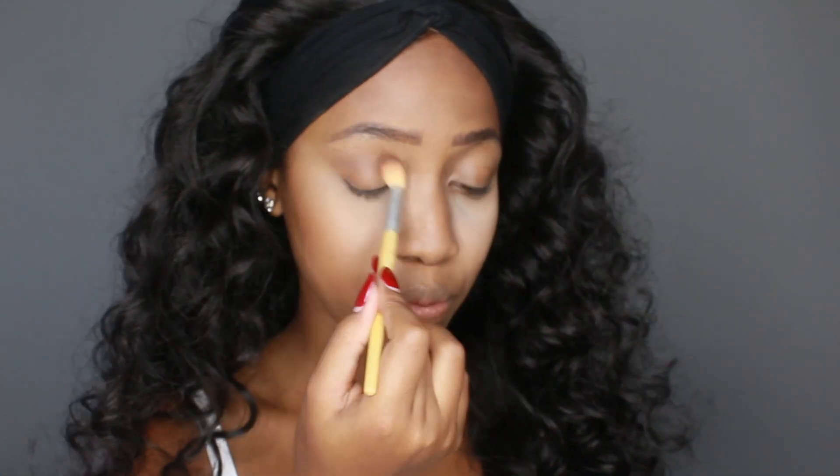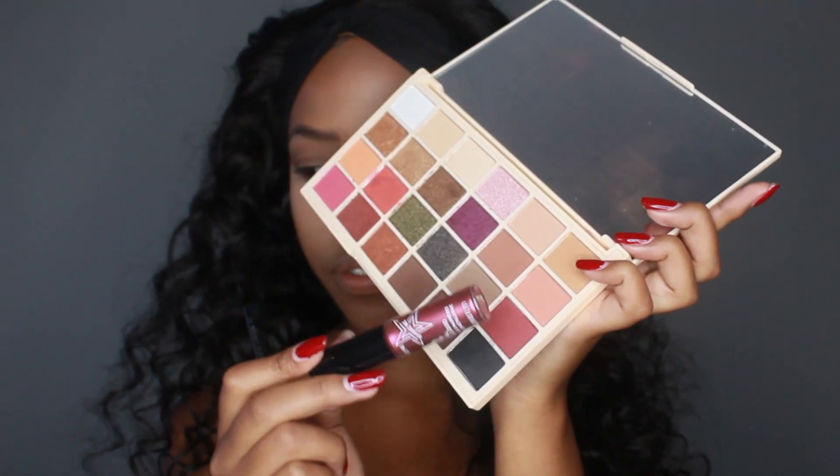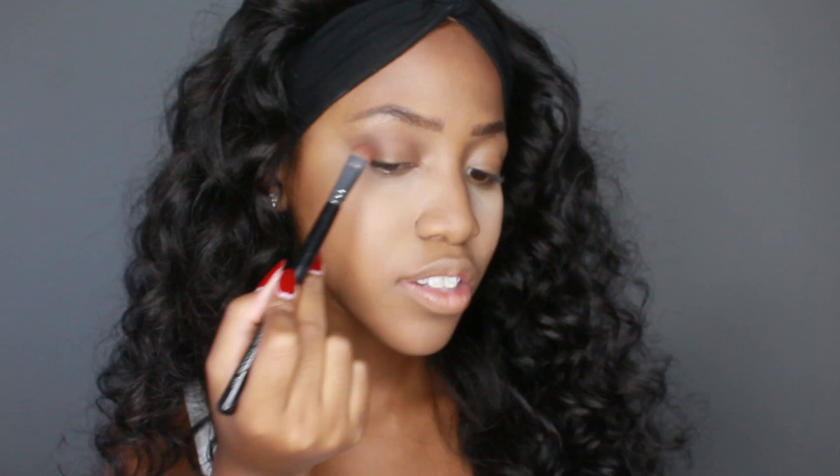I'm looking at two different mirrors — one here and one in front of me — so I keep checking how it looks from both angles. After that, I'm going to pack on this burgundy-red because it matches one of the liquid eyeshadow colors I'll be using. I'm going to pack that on the middle part of the eye, but not too far in.